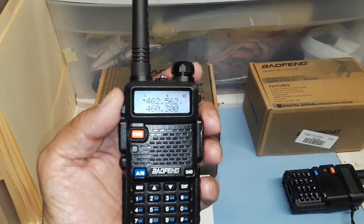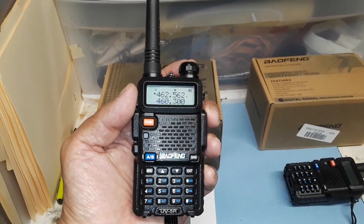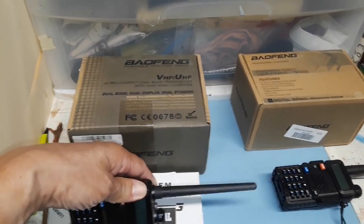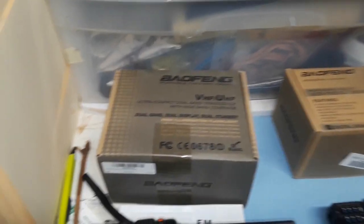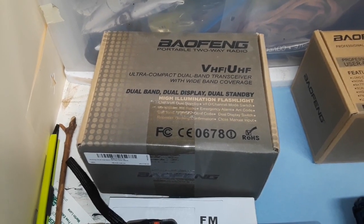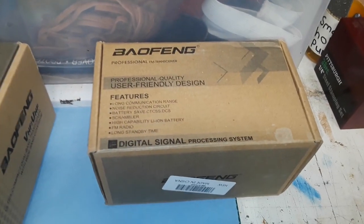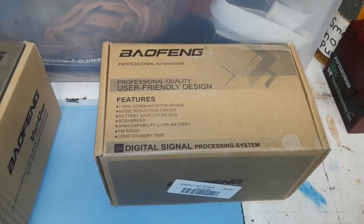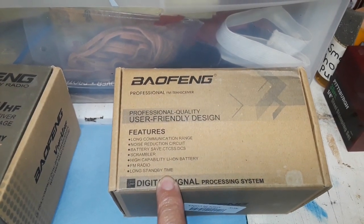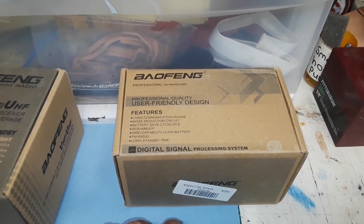I've programmed the frequency in channel 1 for the family radio network. You can see on this box on the left there are some features advertised. It's a larger box, but it came with the same amount of accessories as the newly purchased Baofeng UV5R. For some reason, it doesn't have the same features listed for this Baofeng, even though it appears to be exactly the same radio.